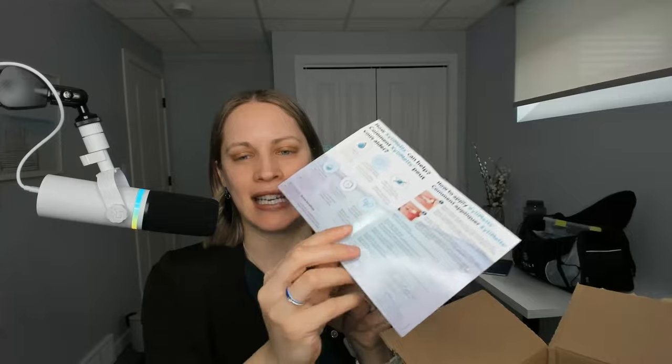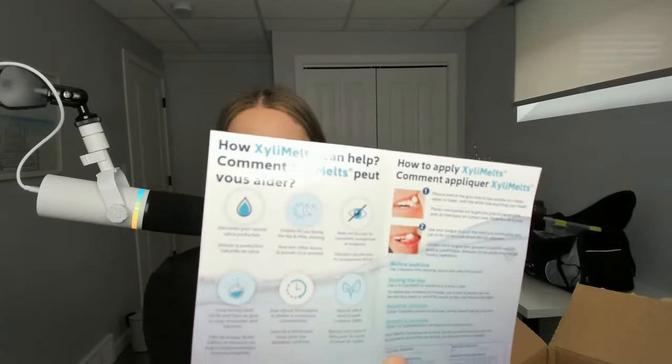Actually I should check — does it actually have xylitol in it? I haven't really looked. So let's do this together; I'm assuming it does. And if you're from Oral Science and you're watching me look for this — yes it does. I just wanted to make sure I was giving you guys the right info. These are amazing for somebody who has dry mouth and or they just want more xylitol to help prevent cavities.